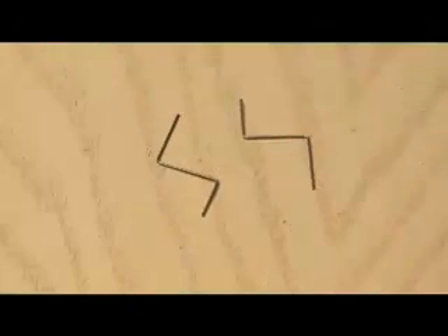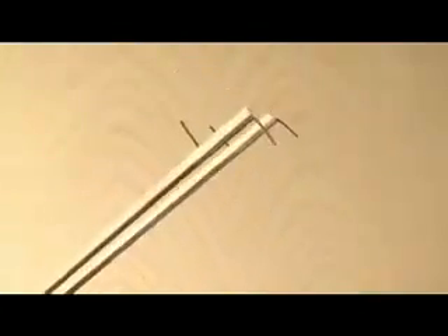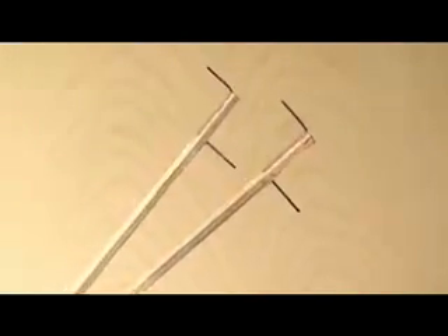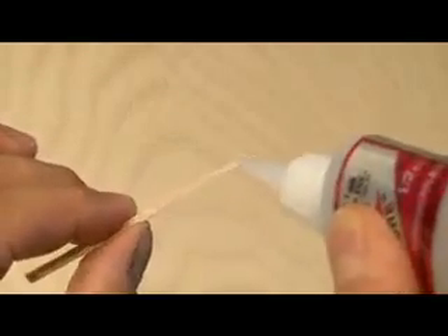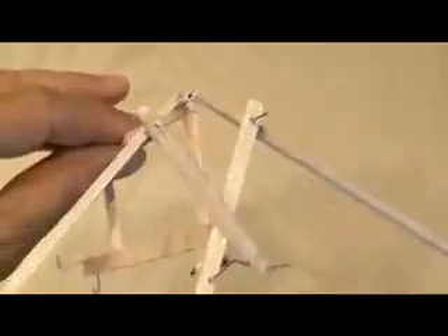To make the wing spars, you're going to take 2 small pieces of music wire and bend them into the shape on this drawing. Then you'll be gluing them in place to the 2 8-inch pieces of balsa wood that will serve as the wing spars. Now it's time to make the tail by gluing the 2 tail pieces together, then reinforcing the connecting rods, putting 2 holes a half inch from each end of the connecting rods, and attaching them to the crank.